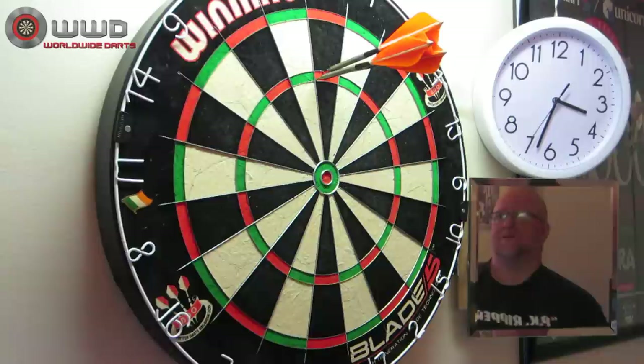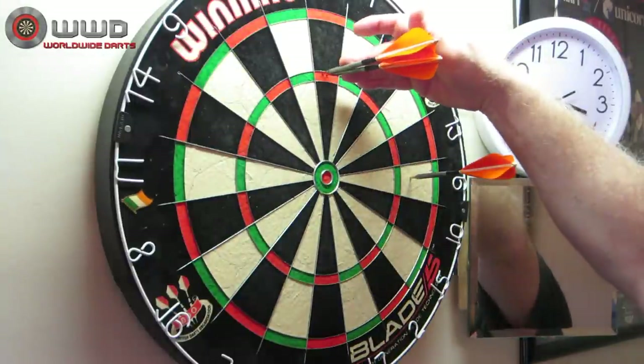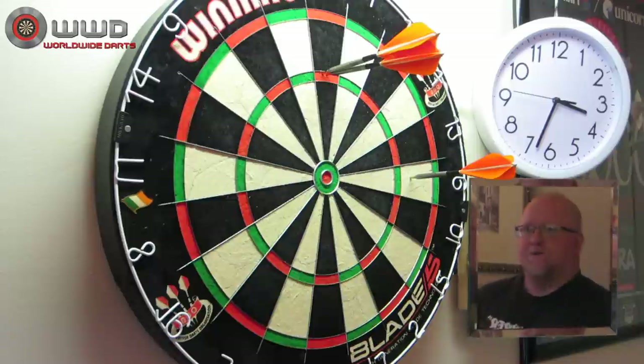There's your answer — yes. The 180s can be done with the Designer Feather Flight. So there you go guys, hope you enjoyed the video review. We will see you on the next one. Later.